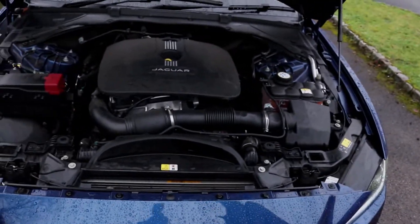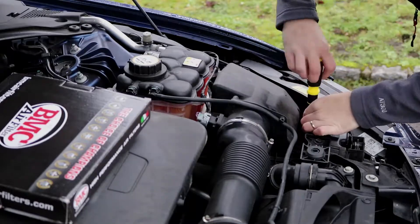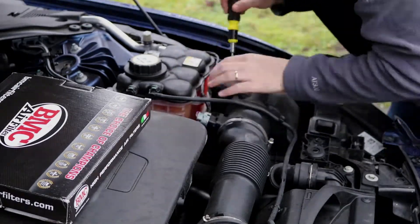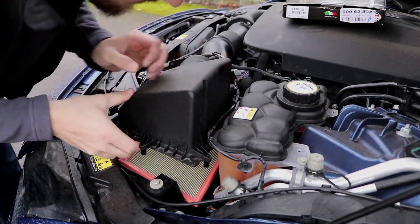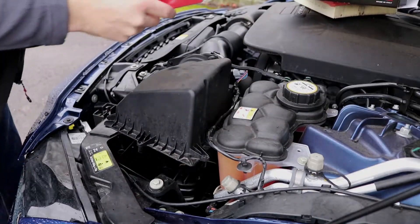Now if you guys have never seen the engine bay of a Jaguar XE, it's nothing exciting but there you go. I definitely think you could fit a V8 in there though — look at all that space.